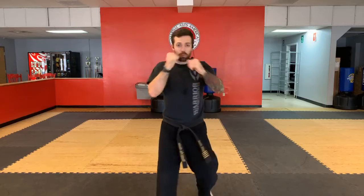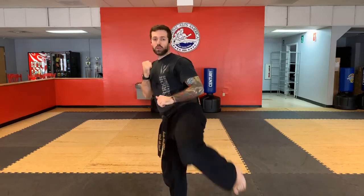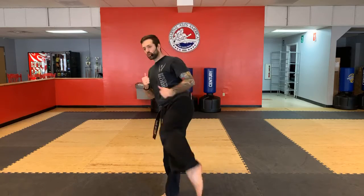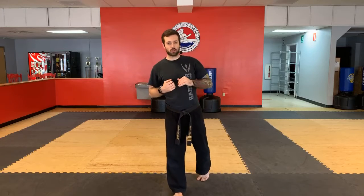Combination number 1B — jab, cross, hook. Remember we started talking about doing the more Taekwondo snappy version of the round kick just for now. When we come back in and have partners to work with on a consistent basis and bigger pads to hit, then we can go back to the more Muay Thai kickboxing version of the round kick. But for right now, just work on the snappy version — it also helps stretch your legs out a little bit.